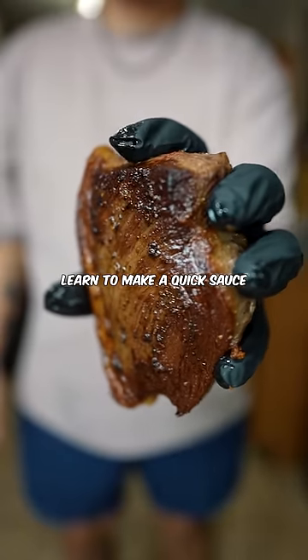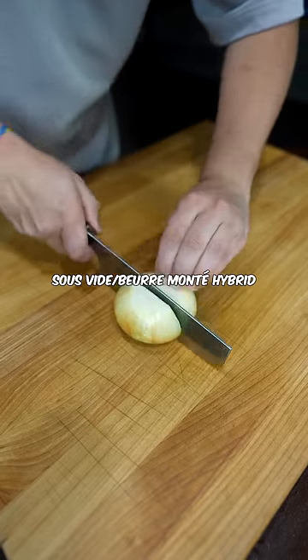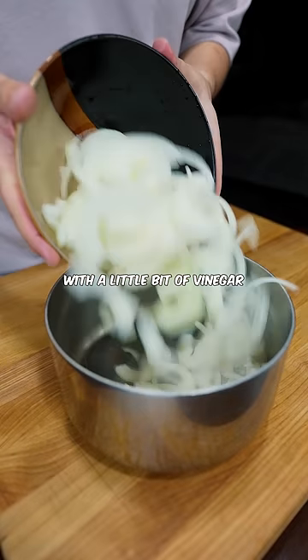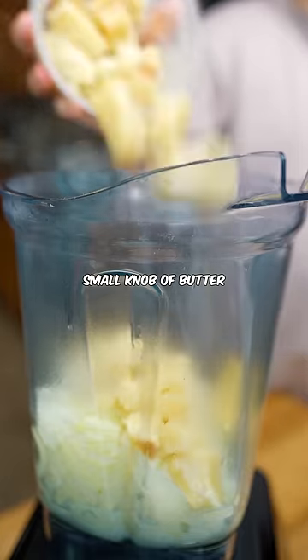Number 2: learn to make a quick sauce. My favorite is this sous vide slash vermonté hybrid. You just have to cook a ton of onions down with a little bit of vinegar, and then blend it with just a small knob of butter.